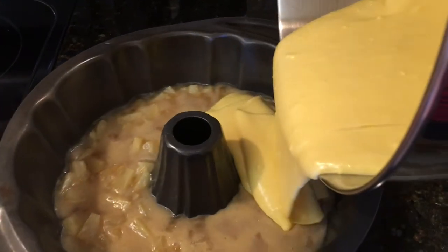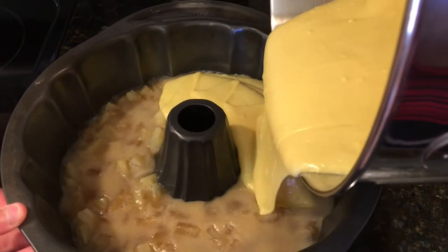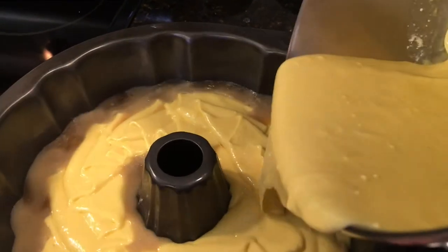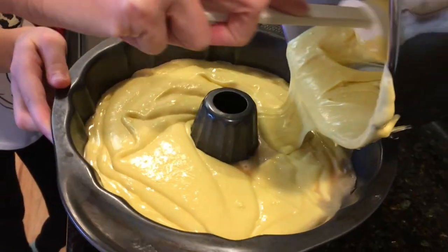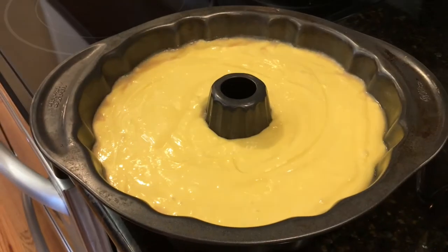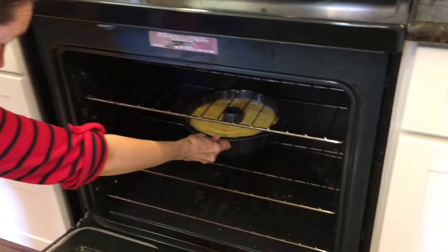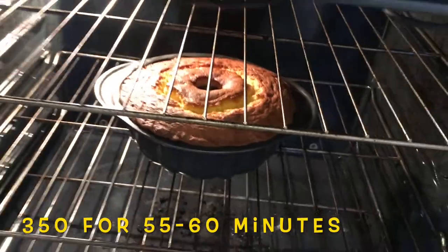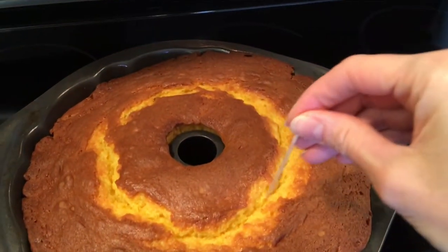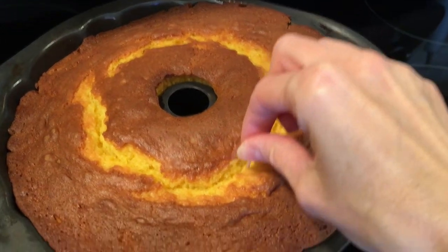Then we are going to add the cake mixture to the pan, making sure it is evenly distributed, and scrape out every last bit of that cake mixture — because the more cake the better! We'll stick it in the oven at 350 and let it cook for 55 to 60 minutes until it is golden brown and a toothpick inserted comes out clean.